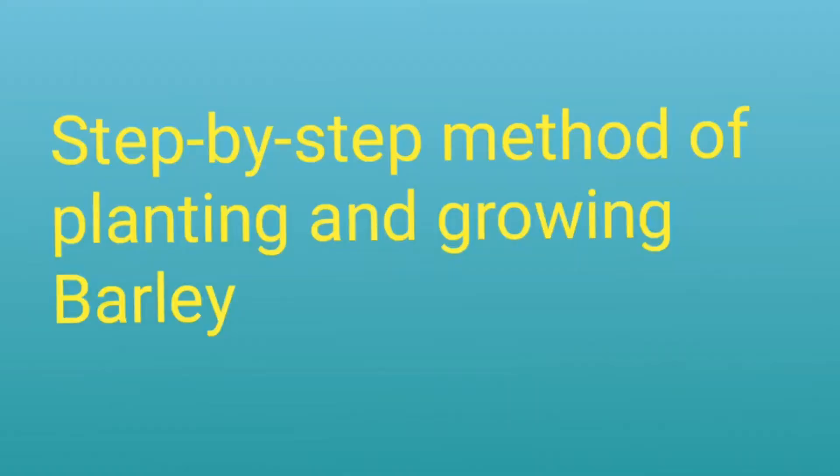Today I'm inviting a colleague in the laboratory, Miss Claude, to take us through a step-by-step method of planting and growing barley in the lab. Miss Claude is doing her PhD in my department — she's an expert doing research on barley. She treats barley with hormones or pathogens, with the aim of generating better barley that can produce better yield and better food for us.